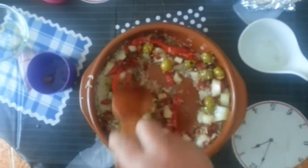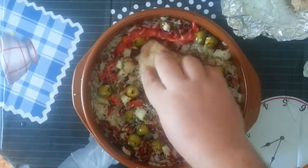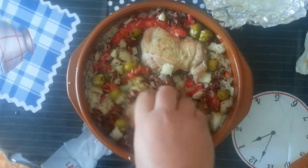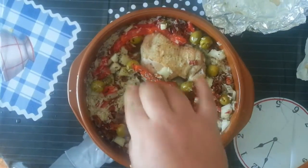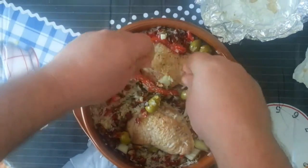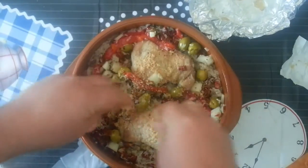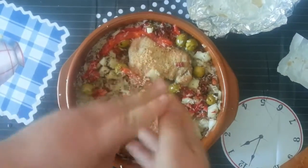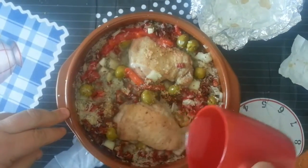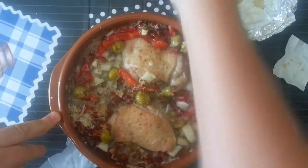Putting in our chicken, just squeeze them in at the bottom there — these have been half cooked, or medium cooked as they say. Then we'll get our cubes, you want to crumble them over the top like so, then get your water, and that's pretty much it, ready for the oven.